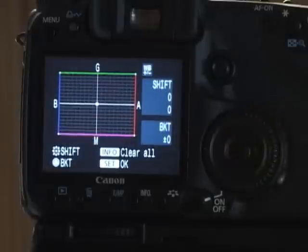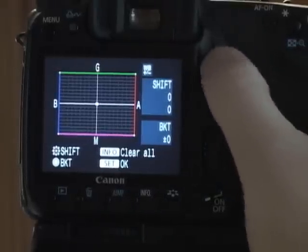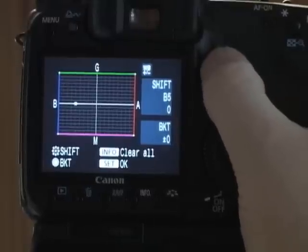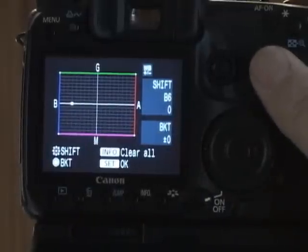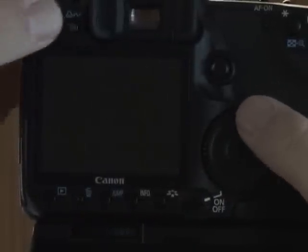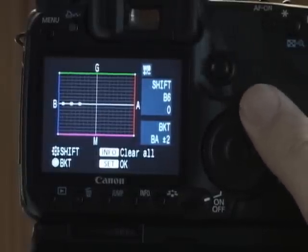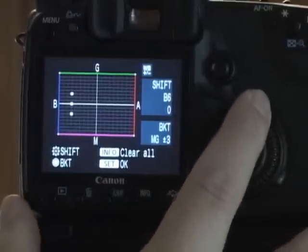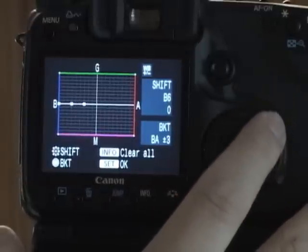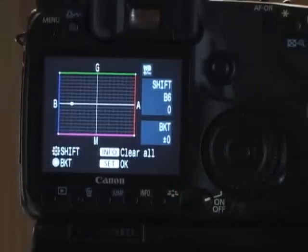White balance shift and bracketing: if you're noticing your pictures are a little too green, a little too magenta, a little too warm or a little too cold, you can go in here and adjust it slightly. The tungsten setting on Canon I find a little too warm, so I'll set it over towards blue — blue six. If I want to bracket it, I can do bracketing here with the thumb wheel, just like the auto exposure bracketing. I can go green to magenta, or I can go blue to amber. I generally don't mess with that since I shoot in raw and can tweak my white balance later.